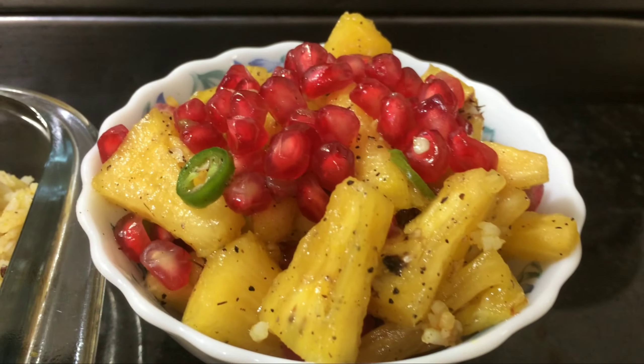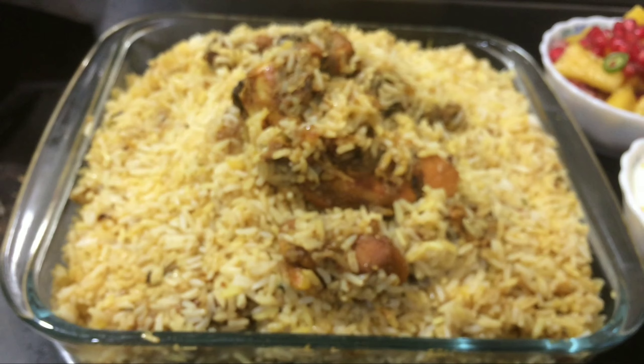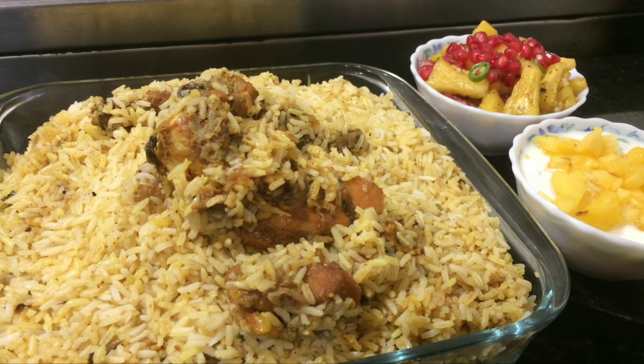I am using this recipe with pineapple and salt for a good taste. You will also want to try this recipe — put your opinion in the comment box.